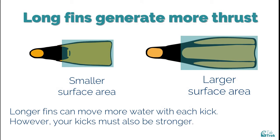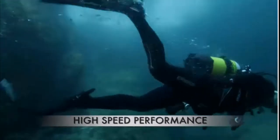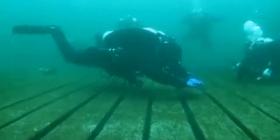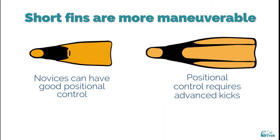If your kick is weak or your kicking technique is incorrect, you won't get the benefits of the long fin's thrust efficiency. Short and long fins also differ in maneuverability — how easy it is to turn and change direction. Because long fins produce a lot of thrust, even small kicks have big effects, so moving finely and precisely with long fins takes a lot of practice using techniques beyond the simple flutter kick. New snorkelers and divers will find it much easier to maneuver in short fins.